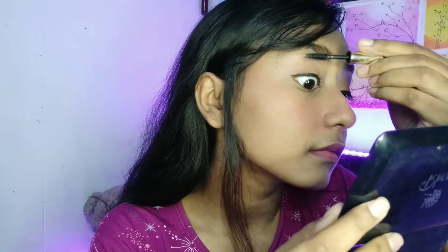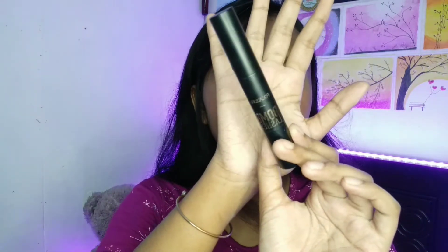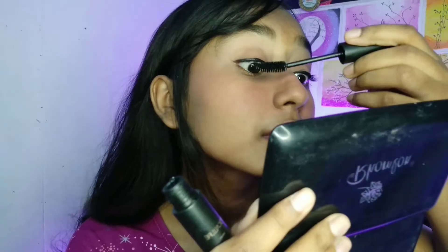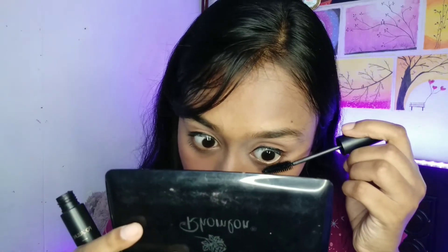I will brush my natural eyelashes and then apply my mascara. The important part is that I will apply only one coat — just a simple one coat on both my upper and lower lashes.